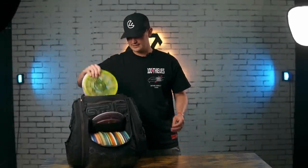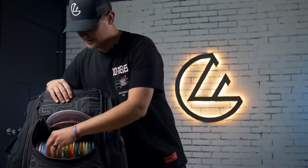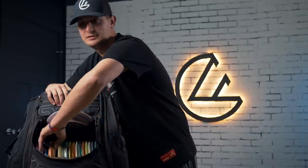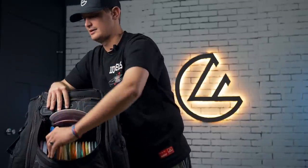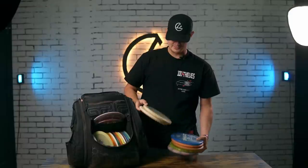We're just going to do this the way that everyone seems to — I don't really know who set the standard, but everyone seems to start with putters first. I'm carrying right now a grip bag, but that will be changing in a little bit. There's a little hint at something I'm working on. So we'll just start with putters.